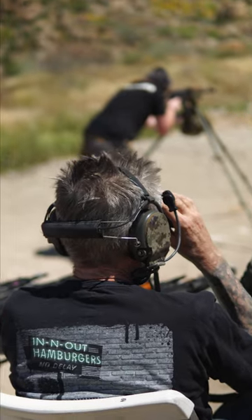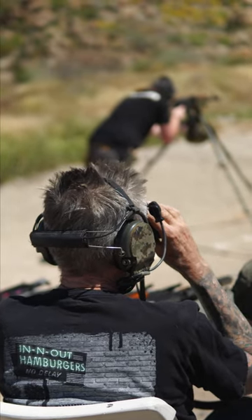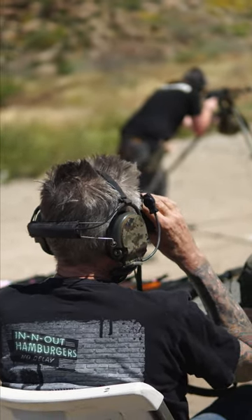Hey folks, it's Test Fire Friday. Every Friday we go out and shoot the guns that we built for the week, and this is the day. But something came up today that I've been wanting to talk about for a while.